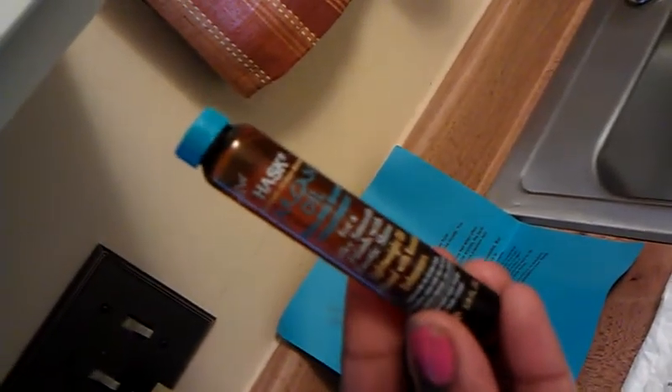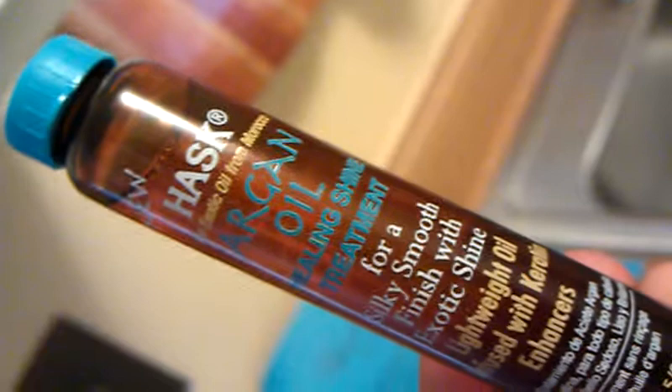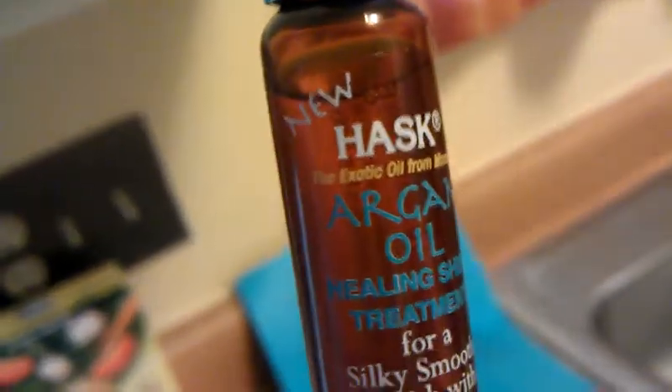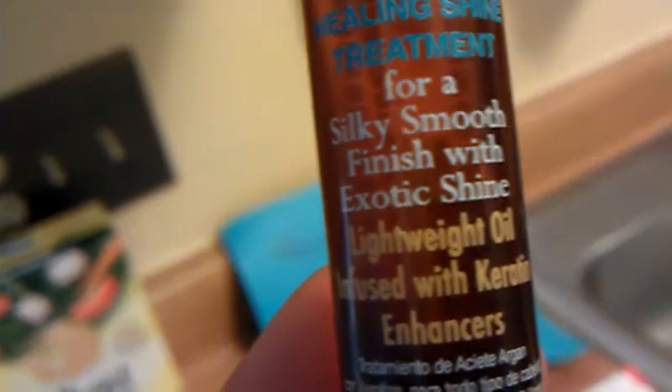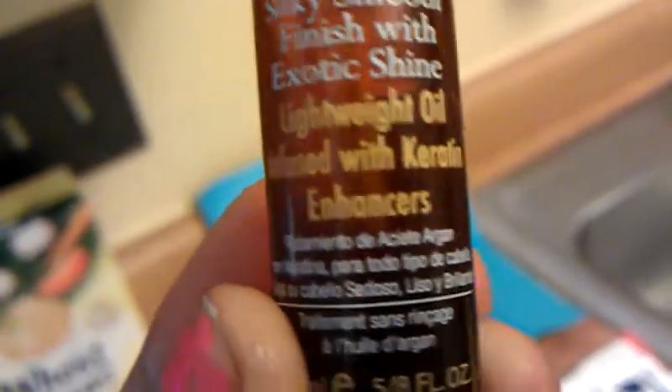Okay, here we go — it's Hask argan oil. This is so clear, yes, for these androids. It's the Hask exotic oil from Morocco, argan oil healing shine treatment for a silky smooth finish with exotic shine. It's a lightweight oil infused with carotene enhancers — that's another language. Excuse the nail, and this is the hair right here.